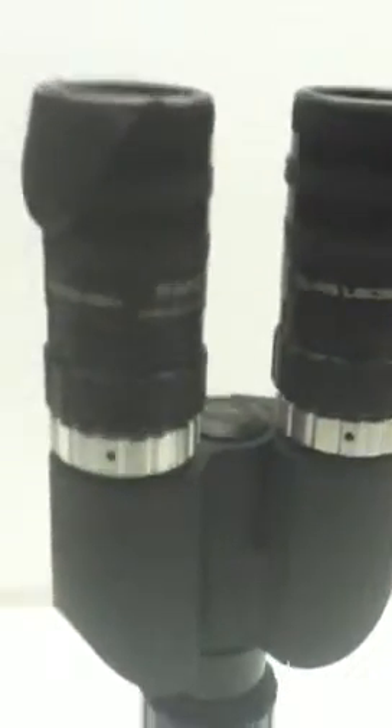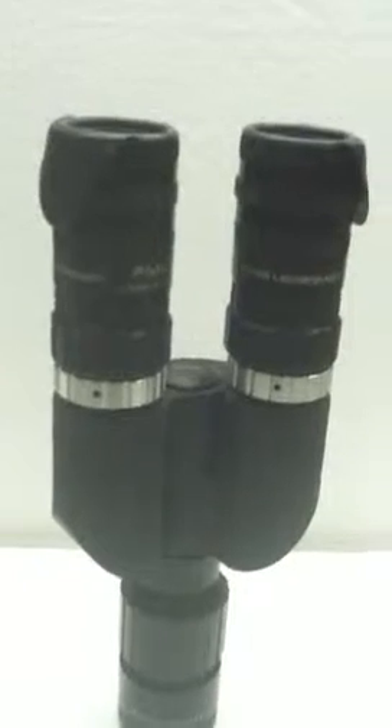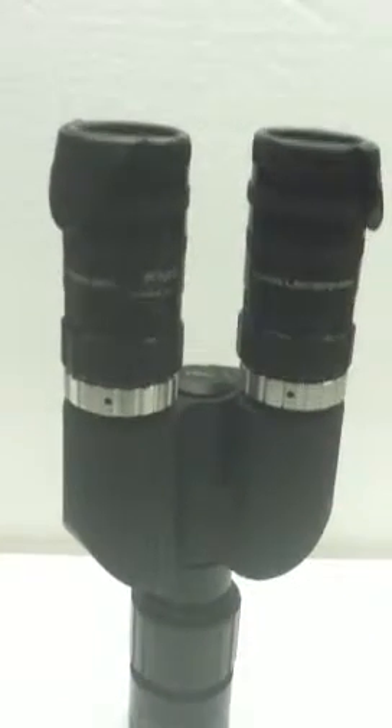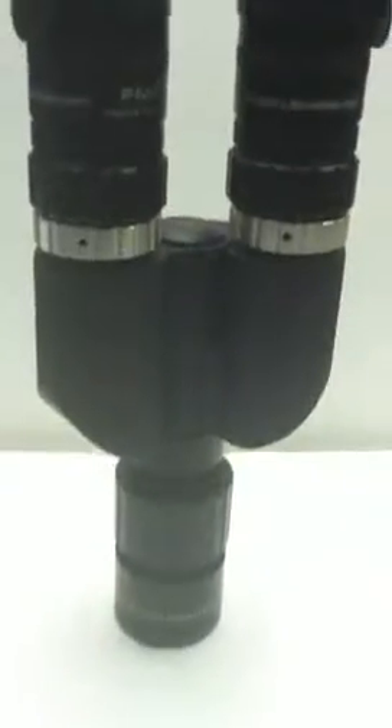Your BinaViewer is collimated by yours truly right here, and I do collimate them to a very high degree. They should go out beautifully collimated and reach you beautifully collimated. If and when you want to try to collimate the BinaViewer yourself with the Colatron reticle, here's what you do.